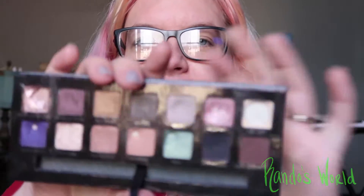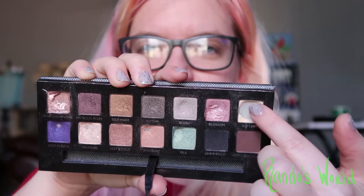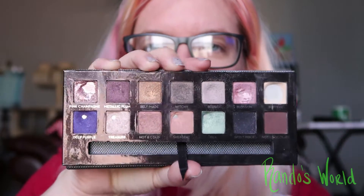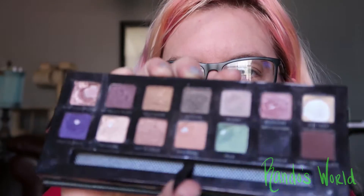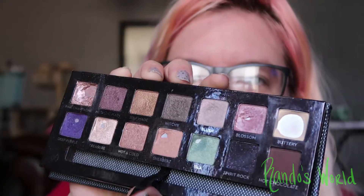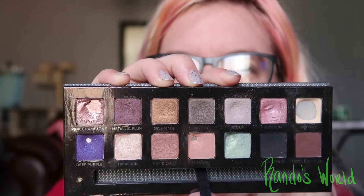We also expanded the pan in Buttery, so after this video I'm probably going to repress it because it's getting hard to go around those edges. And then we made a bigger dip in Blush — I don't know if you guys can really tell but there is a dip going on in there, so I feel like that one's going to be close.